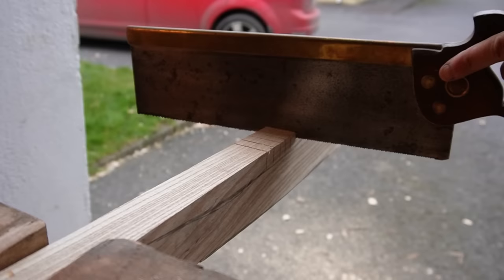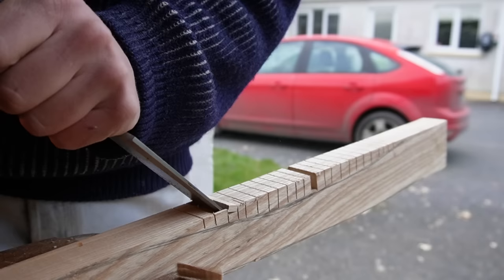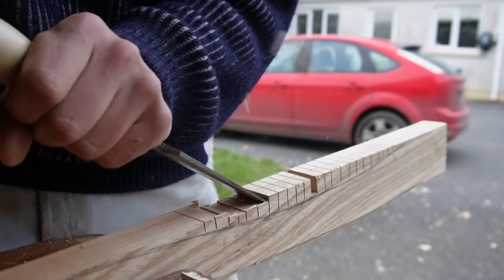I found it's a lot easier if you just cut several slits instead of just the one — it makes your chisel work a lot faster. So then we can just come along with our chisel here and just kind of hock off all them little pieces.